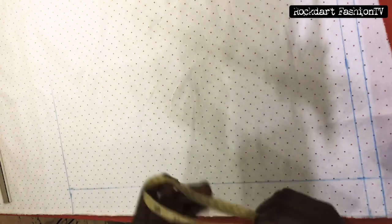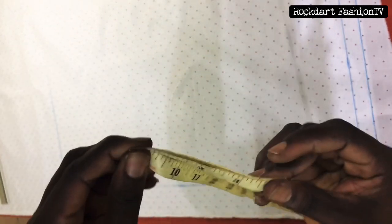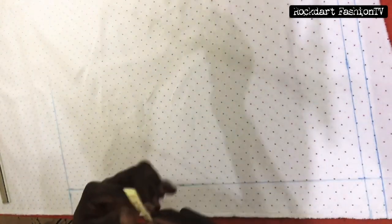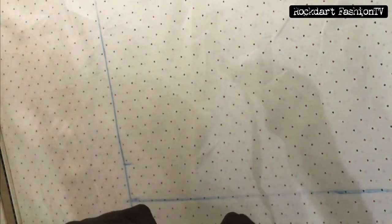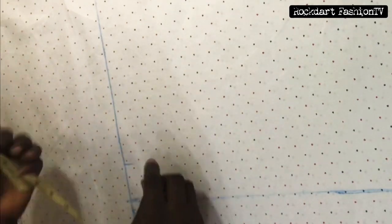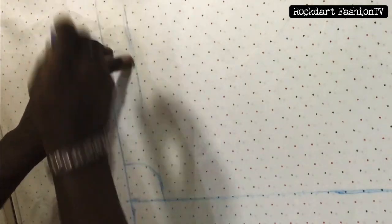The neck of our client is 17. For a round neck, divide the neck measurement by three. If you're not comfortable with this, I'll drop a link in the description box so you can check out our video on how to cut a center for both male and female. Whatever you get after dividing your neck by three, mark that as your neck width, add half an inch to the result, and that will serve as the neck depth. Draw an arc, then take the measurement of the neck width which will also serve as the shoulder slant.